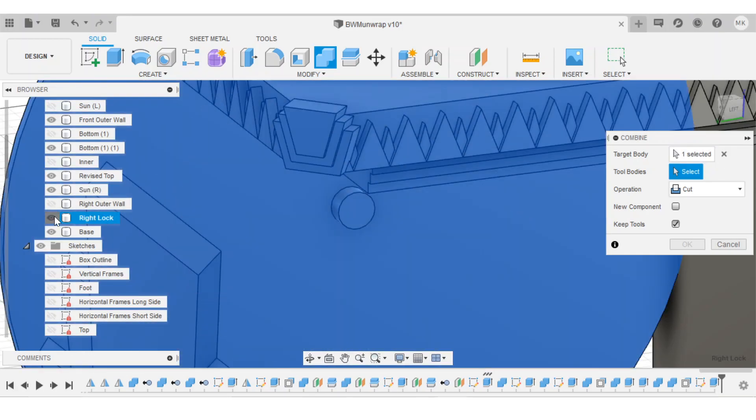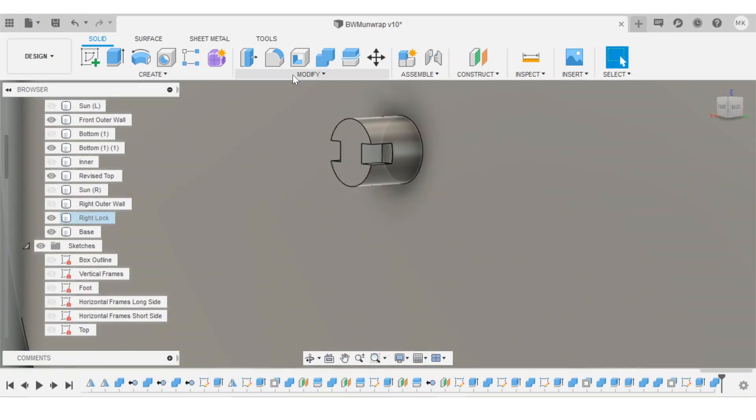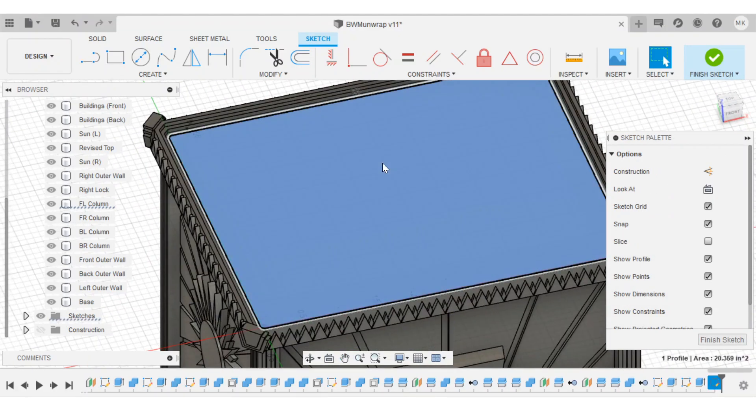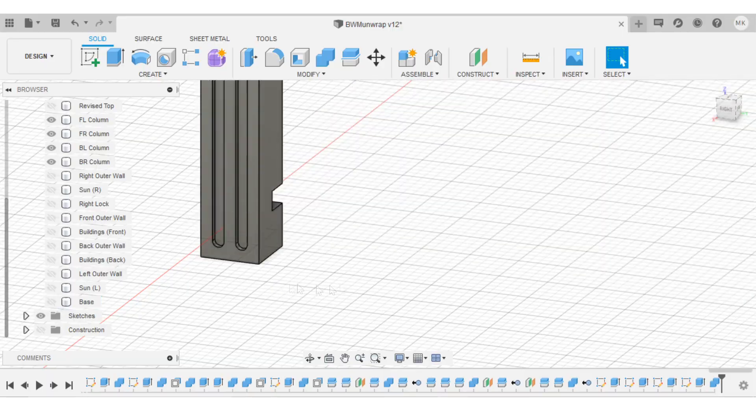I split the puzzle box into lots of different pieces — 26 to be exact — which might seem a little gratuitous for a 3D printed project, but I wanted to optimize the orientation of each piece to get the best surface finish, minimize the amount of support material, and most importantly, minimize the amount of sanding.